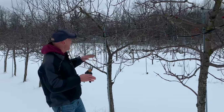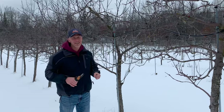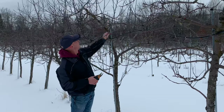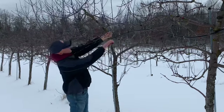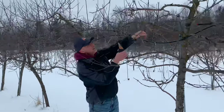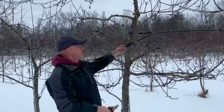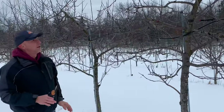Looking for full sunlight. The other thing is these branches are either going straight up or straight down — we don't want those either. They really don't produce, so we call them suckers. You can see this is a real big one and we don't want that, so we're going to go through and get rid of it. These are just all going straight up, so I'm going to nip all of those off. You want to identify your suckers — they're going straight up or straight down. So that's really what you're looking for: full sunlight.